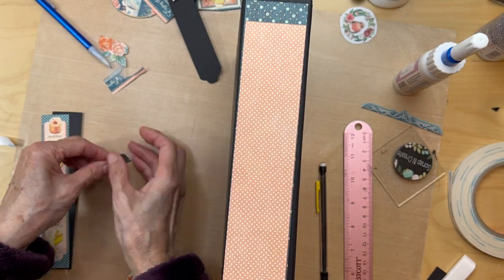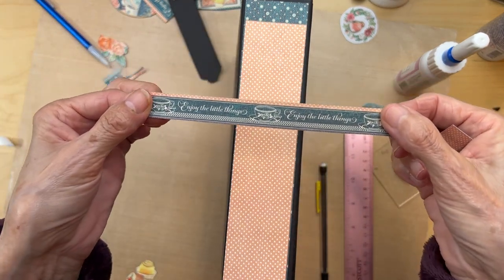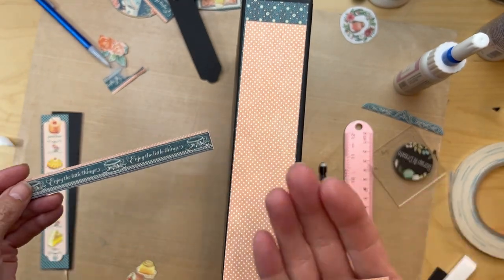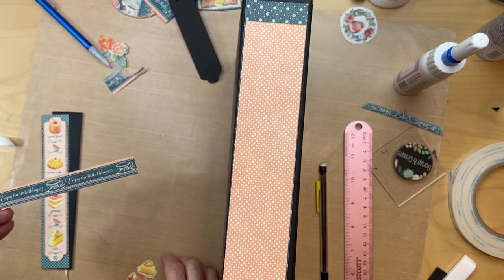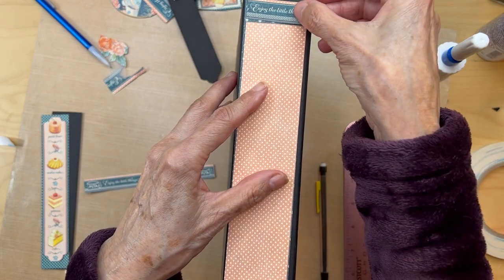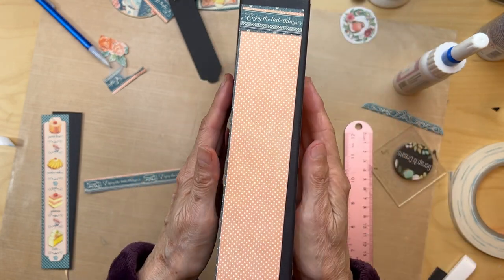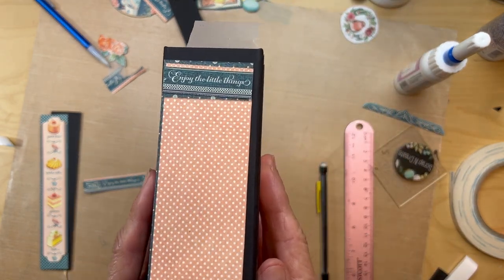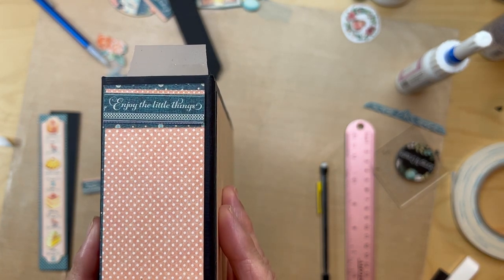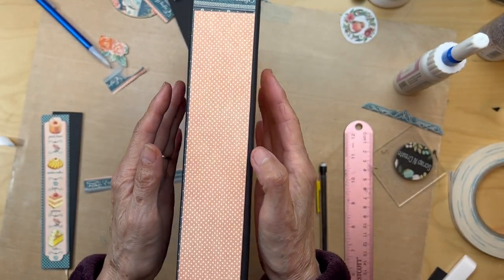Then this is from the eight by eight collection — this strip says 'enjoy the little things' and I just cut it in between the cups so it fits exactly right there. It's exactly the same width. So that sits up there. That's the base piece that you have so far.